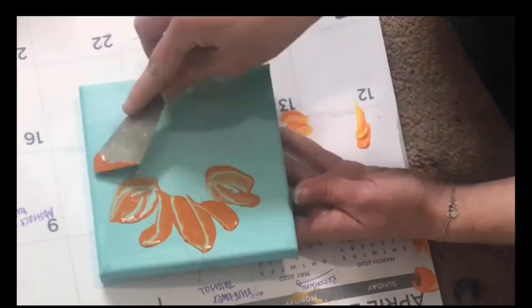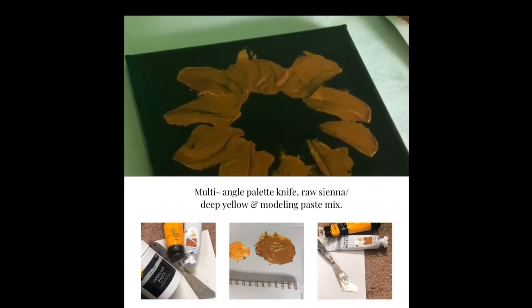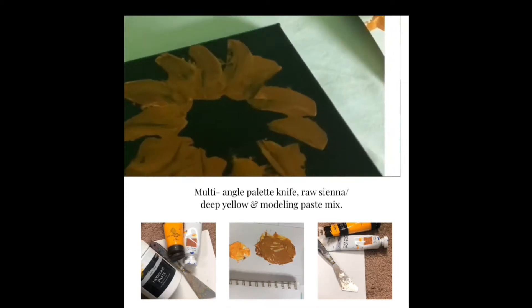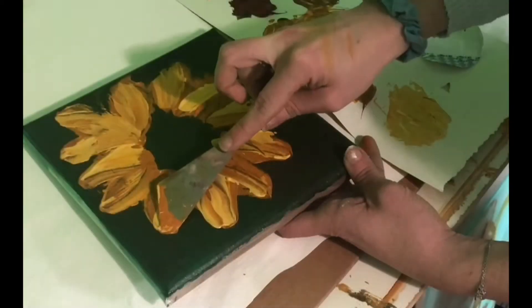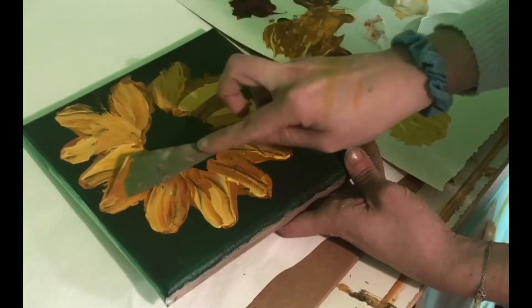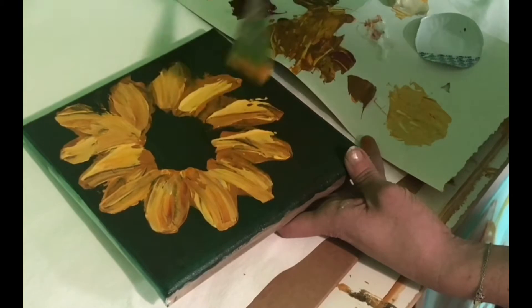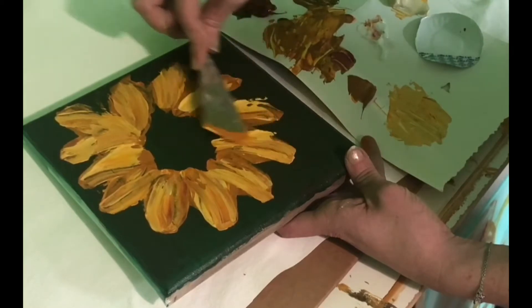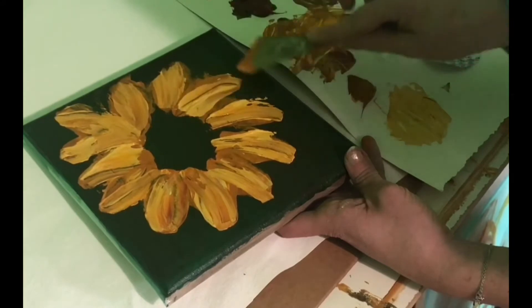We're going to start with that raw sienna and deep yellow mix and apply it to your palette knife, then just start going around in a circle where you would want your sunflower petals to be. Here I'm taking a mix of the deep yellow and white and laying it very lightly over that raw sienna and deep yellow mix. I'm using the multi-angular palette knife — you just want to kind of give it a light touch so that it slowly blends in with the color underneath.